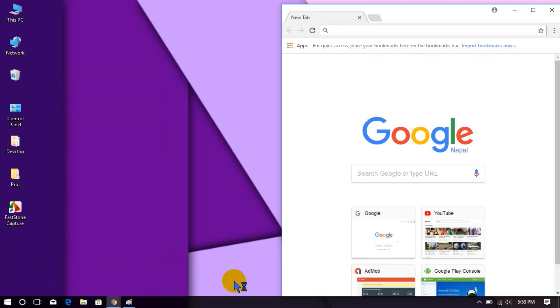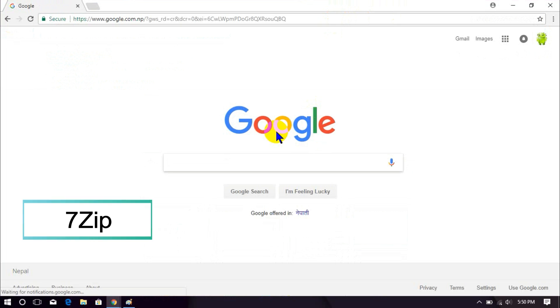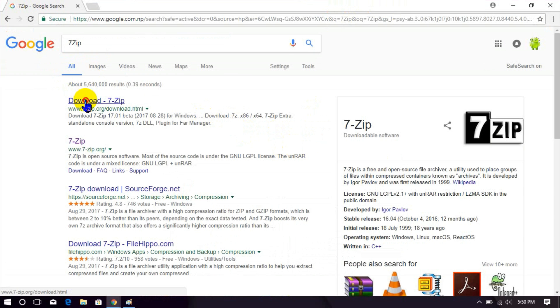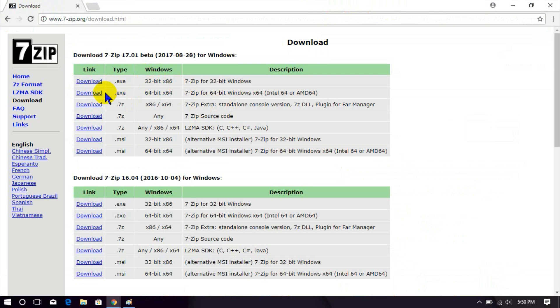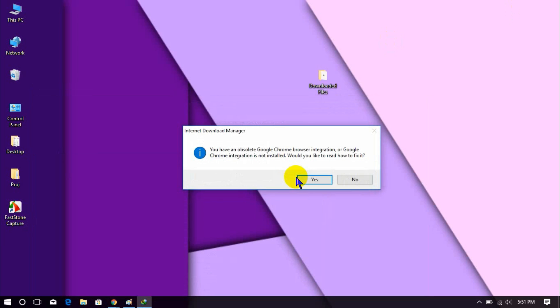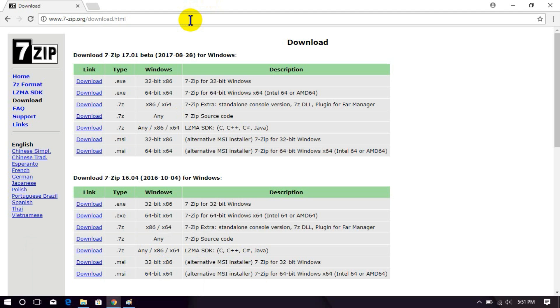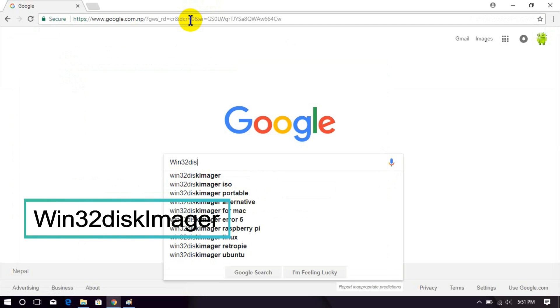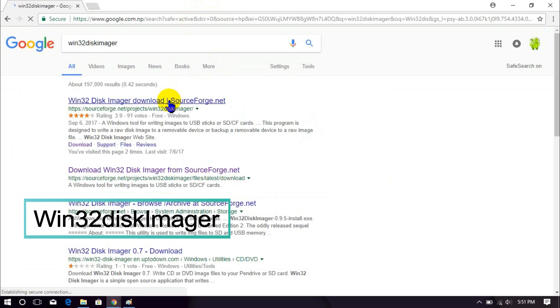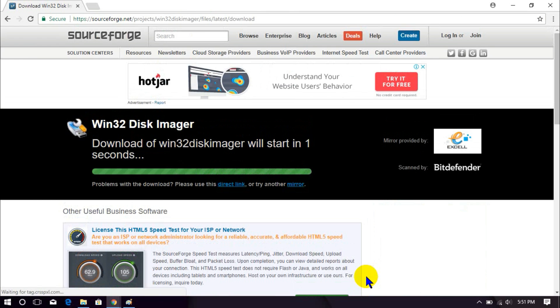Open your browser and download 7-zip from the official site. Now download Win32DiskImager from the official site.